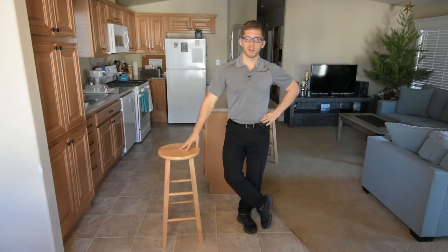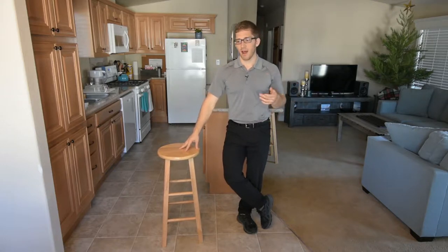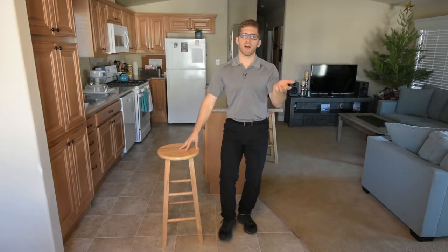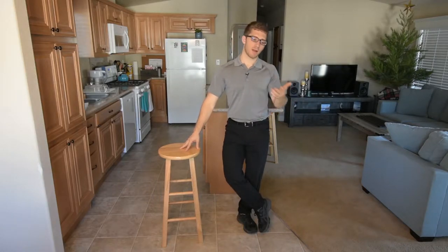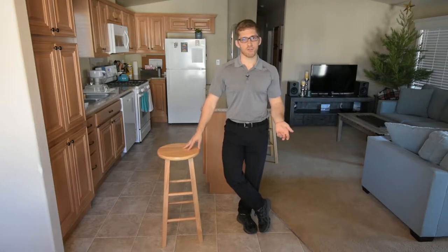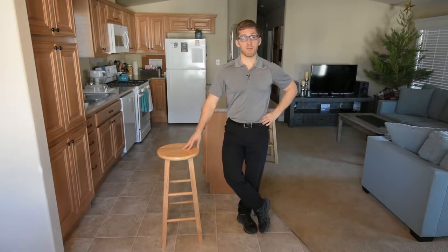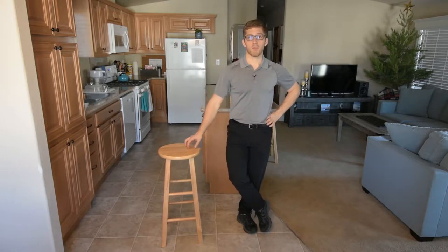Let's talk about chair-assisted squats. I like this variation especially for elderly people, for people rehabbing joint surgeries — maybe they had a knee replacement and don't feel very stable — and for lots of people with balance issues, like if you've had a stroke and have balance problems.